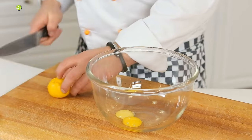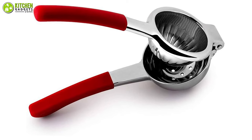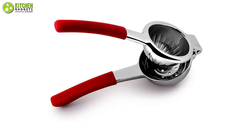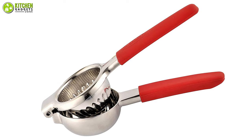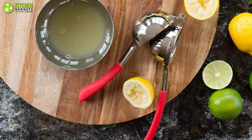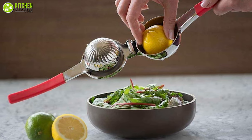If you are seeking a workhorse that will squeeze better than the rest, the Bellameer Lemon Squeezer is a worthwhile choice. This lemon squeezer is made of rust-resistant stainless steel, which is more durable than other materials, so your juicer looks the same on the hundredth day of making lemonade. It's like pliers with two interlocking nesting bowls.